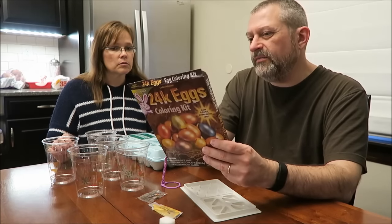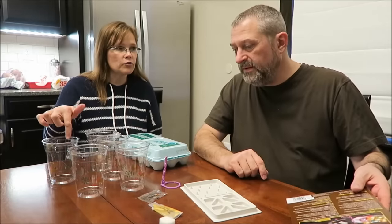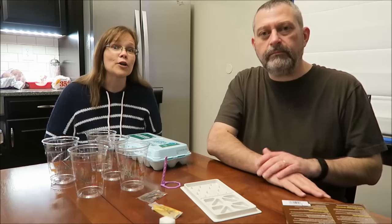We're using Christmas cups - that's what I have. So we're going to fill these up with warm water. It says if you put one tablet in five ounces it'll dilute the color, so you use five ounces. Do you put the tablet in first and then the water? Yeah, it doesn't matter. And they have to dissolve, so we'll be back after we get the water in the cups.